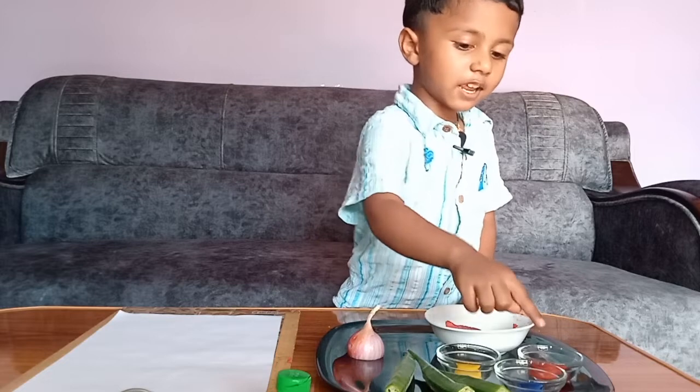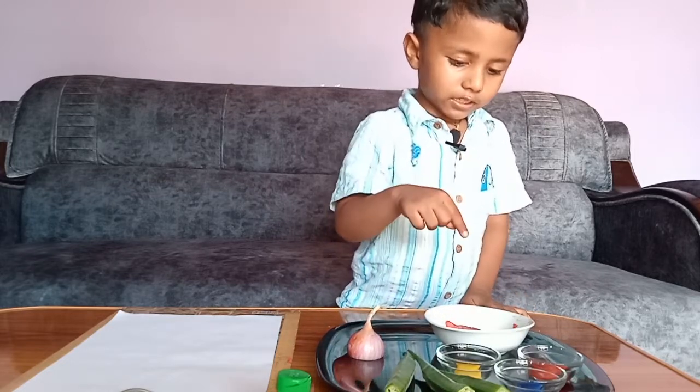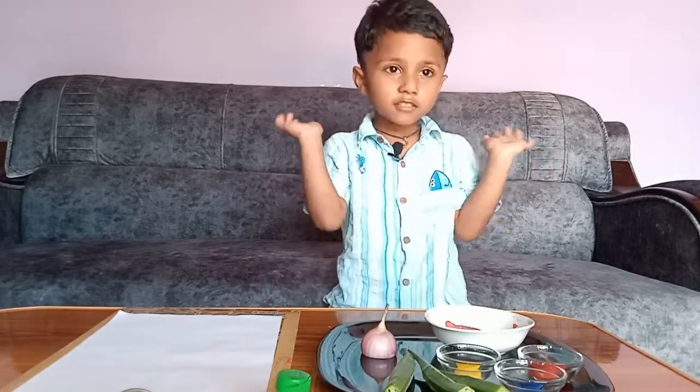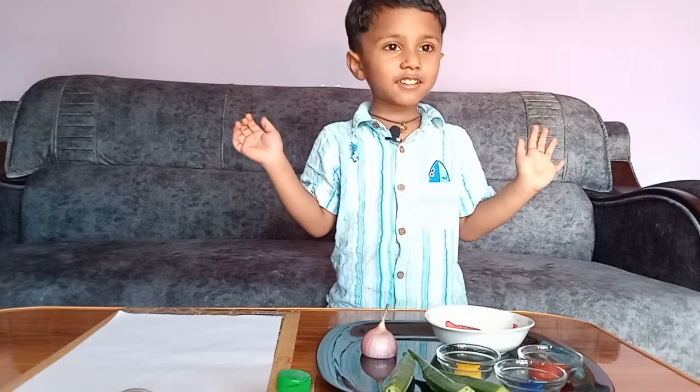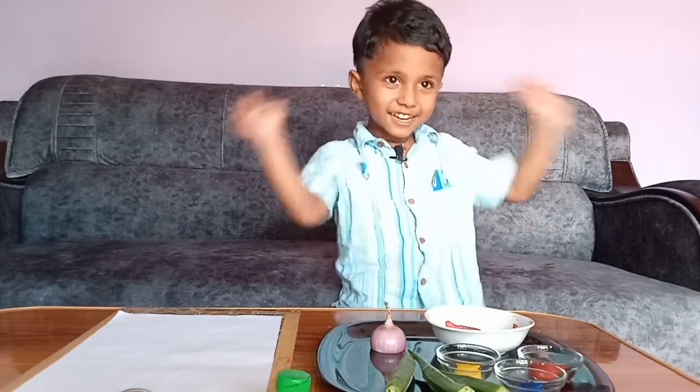I have some red, yellow, red, blue, yellow, and brown. I have some okras. I have one onion. So, let's do first table painting. Are you ready? Let's start.